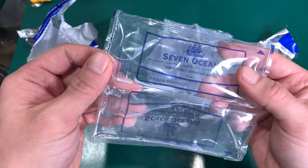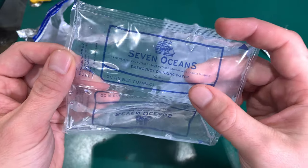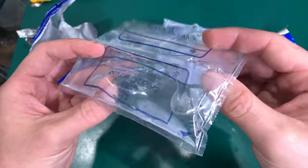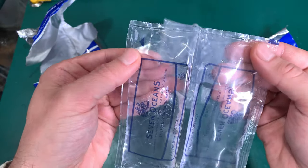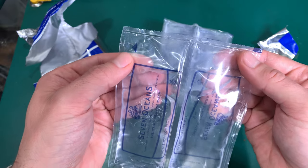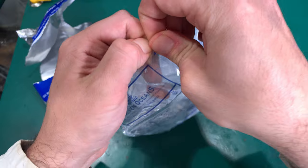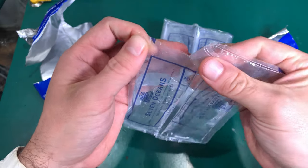They are glued together but you can very easily remove them. This is how it looks — just one portion, 50 ml of water. In case we would like to drink it, we just tear it here, and I'm actually going to taste it.